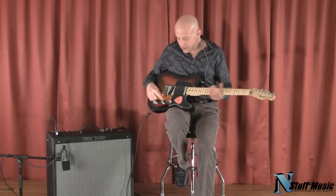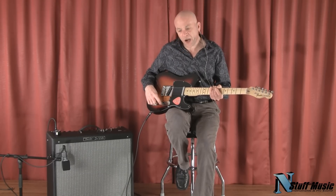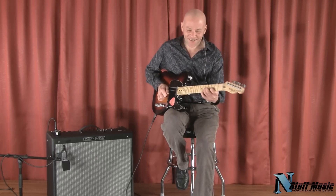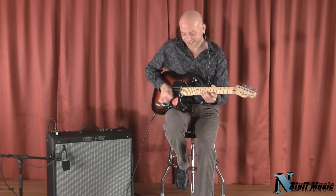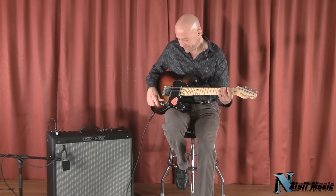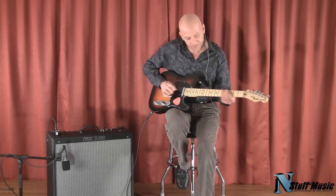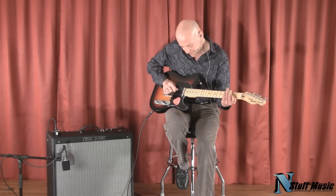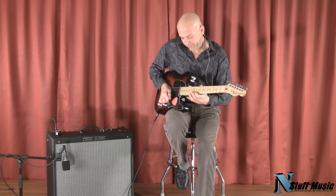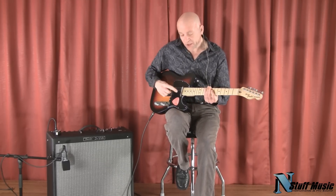I'd like to say also that these pickups, while they do overdrive pretty nicely in a bluesy sort of context, they're really not a high-gain type of metal overdrive. So here's our bridge pickup overdrive. I guess if you turn the gain up a little bit, you could get them to crank a little more. And then both pickups overdriven. And then just the neck pickup overdriven.